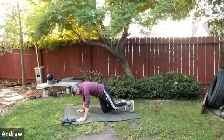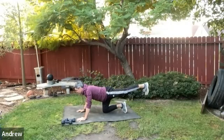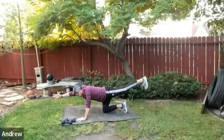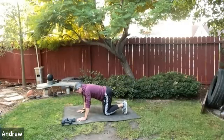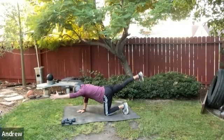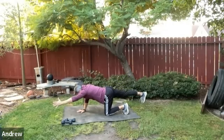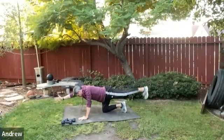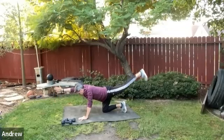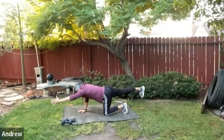Drop back to all fours and do a little activation of the rear kinetic chain. Extend the left leg back, toe toward the ground, then pulse both the left leg and right arm up to the sky — a couple of pulses. Place it down, then do the same thing with the right leg and left arm, bringing that posterior chain to life. One more on each side.